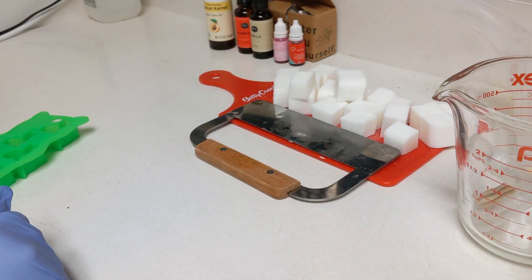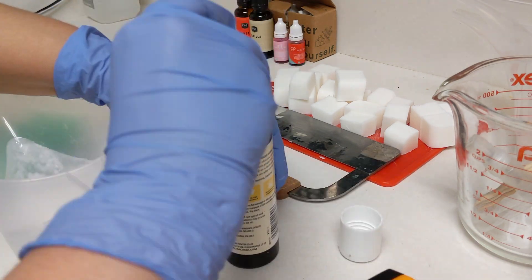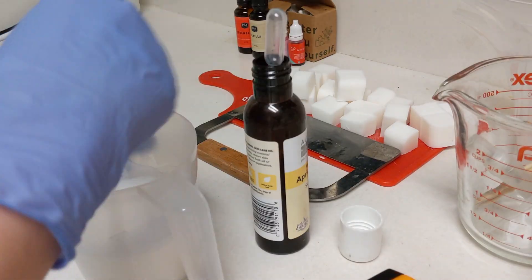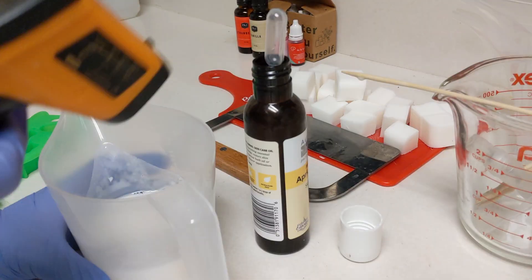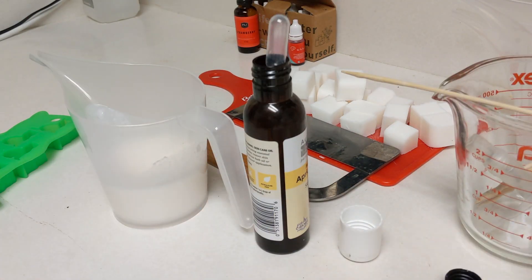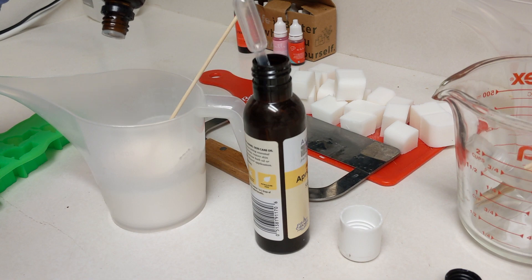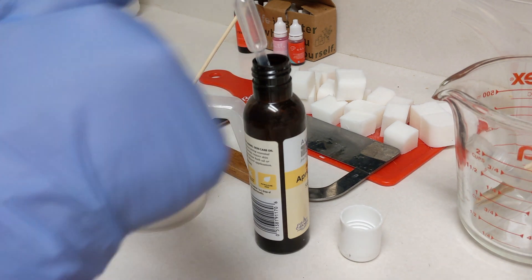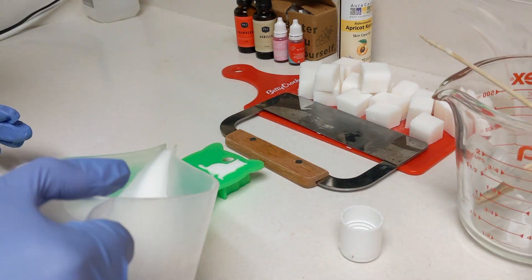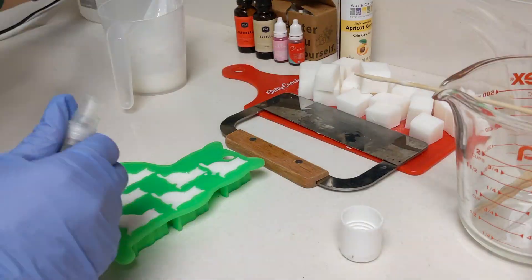Then I'm putting it into a little plastic microwave-proof container and microwaving it a little bit at a time. Follow the manufacturer instructions for your soap, but I usually just microwave it in 30-second increments until it's about fully melted, and I stir it up a lot. Then I'm adding some apricot seed oil — that's just to make it a little bit extra moisturizing. I also added some fragrance oil, and this is the same fragrance oil that I used for my bath bombs — some strawberry vanilla bath bombs.